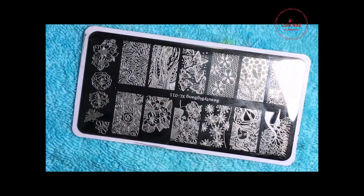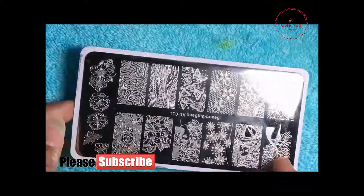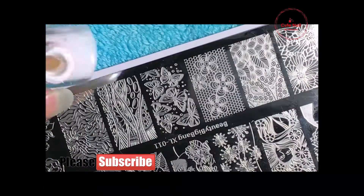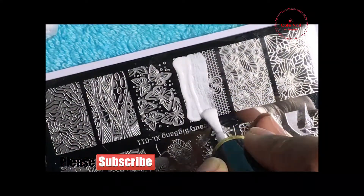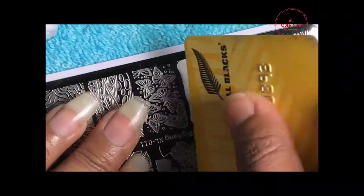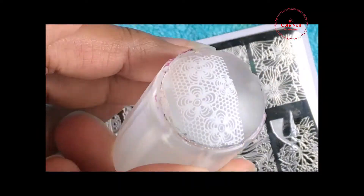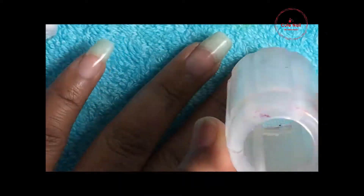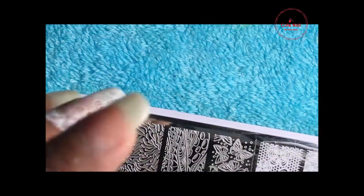I am going to apply a base coat, then just directly stamping. I am going to put a white stamping polish on it. With the Beauty Big Bang, it is the XL01 stamping. So I am going to put a white stamping polish on it.